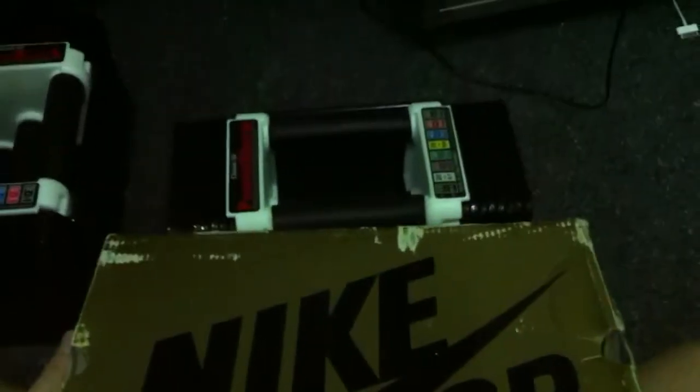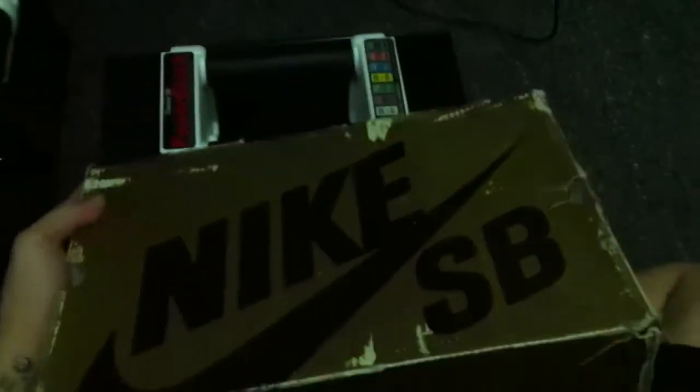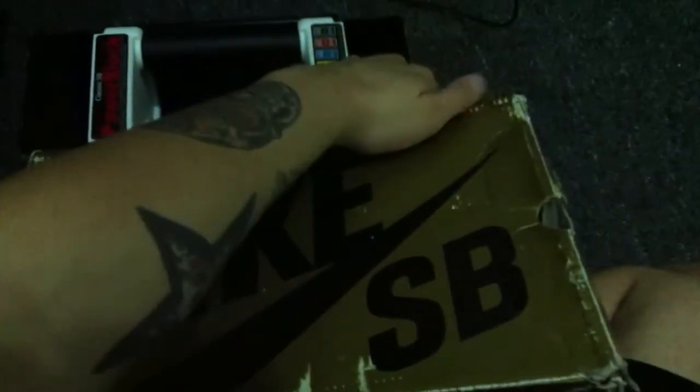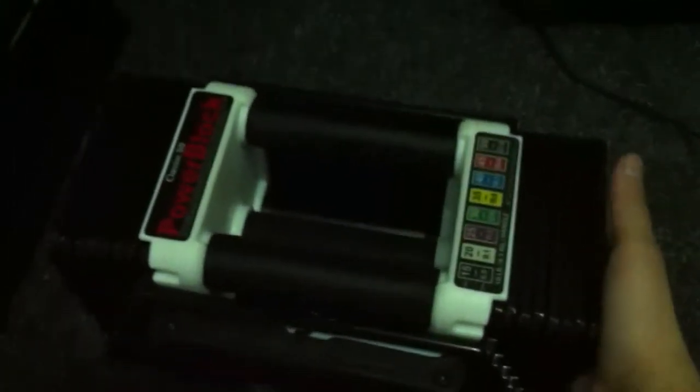For example, look at this shoe box and look how the dumbbells look. Pretty much, this is the end of the shoe box right here and the dumbbells — it takes a couple inches width-wise. So this is like the equivalent of having two sneaker boxes under your bed. And you can throw these in the corner anywhere.